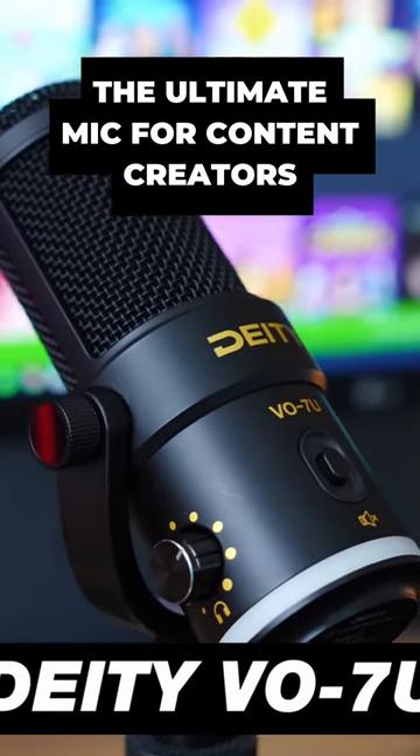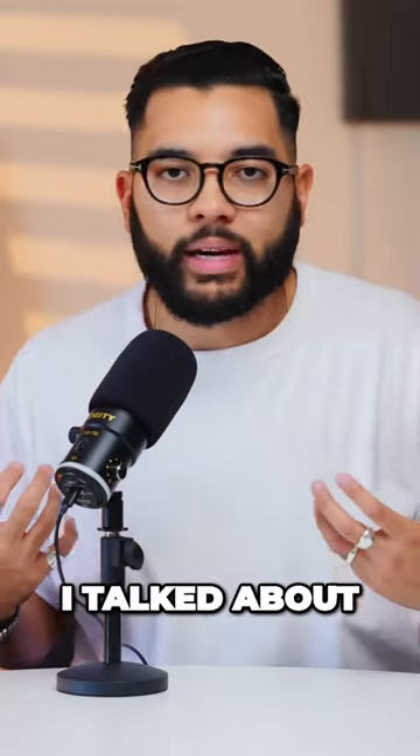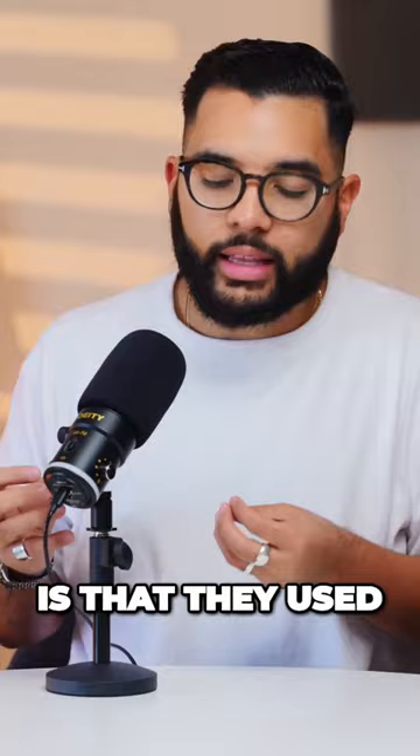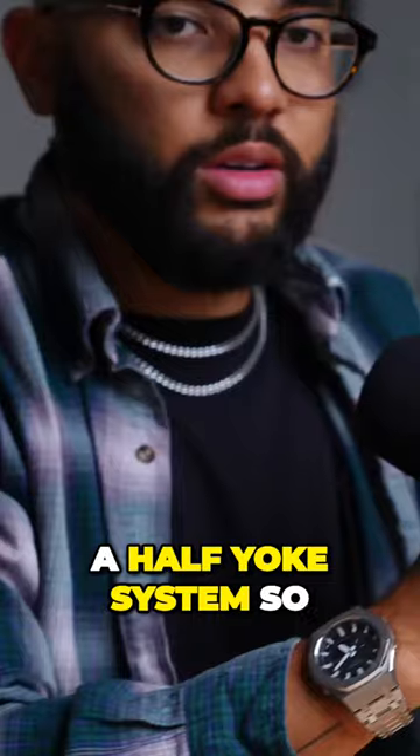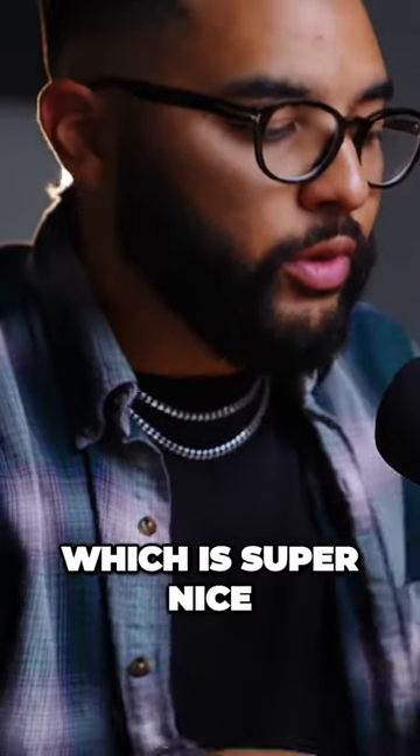When it comes to the build quality of this mic, it comes in at around 650 grams, so it's a little bit lighter than the last mic I talked about. What's cool about this one from a design standpoint is that they used a half yoke system, so you only need to adjust one side if you need to tilt the mic up and down, which is super nice.